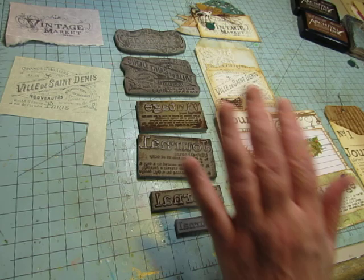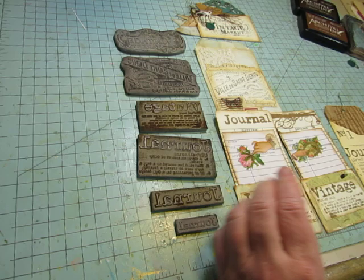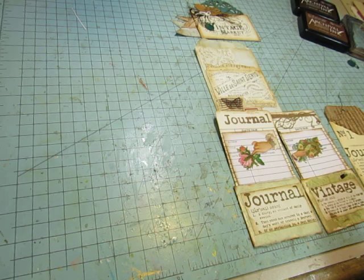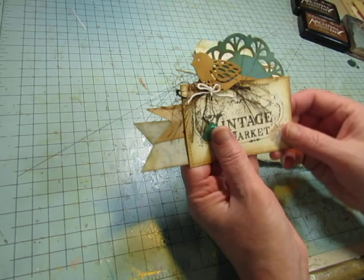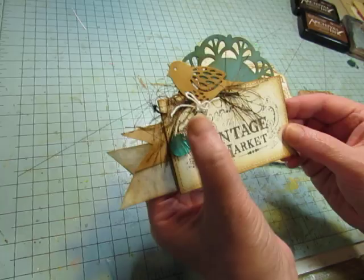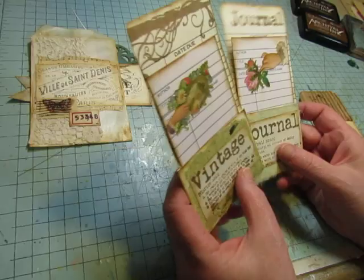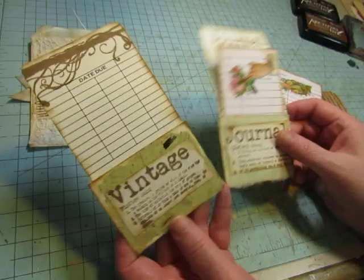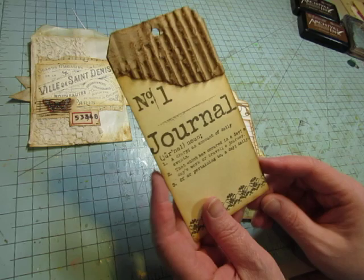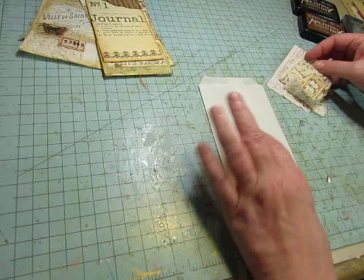So I thought it was about time that I actually made some projects using these, so that's what I did, and we're going to work on some together here today. We're going to recreate these. I have a tuck spot — I would glue this to a page here and here, and then tuck something in there. That's made with the Vintage Market stamp, and then this one is on a glassine bag. These are made on library pockets. These are quite simple. And then this one is a tag. They're all pretty simple, nothing too hard here. We're going to work on this vintage bag here.